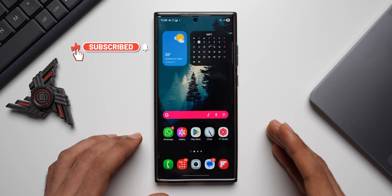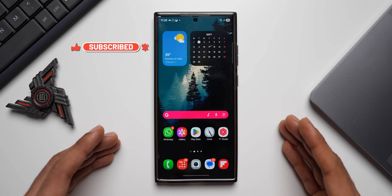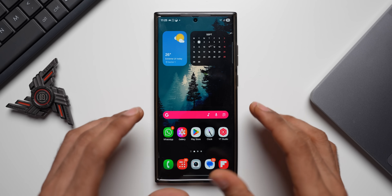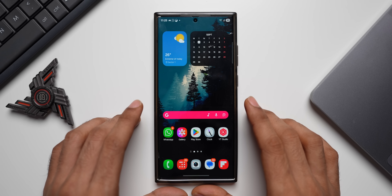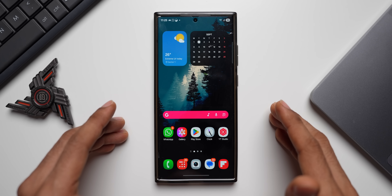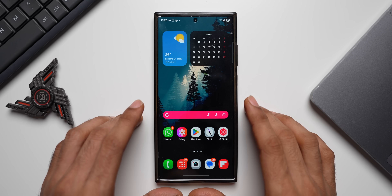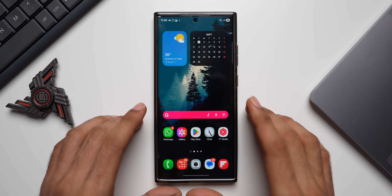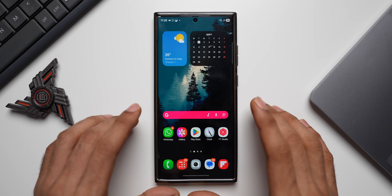This month seems to be great for Galaxy phone users because One UI 8 beta has arrived on many older devices as well. I've got the Galaxy S23 Ultra here — my wife has been using this phone for the last few months and it's been doing great. We finally got the One UI 8 beta, so I told her we will be testing it on this phone and I hope nothing goes wrong since this is her primary phone.